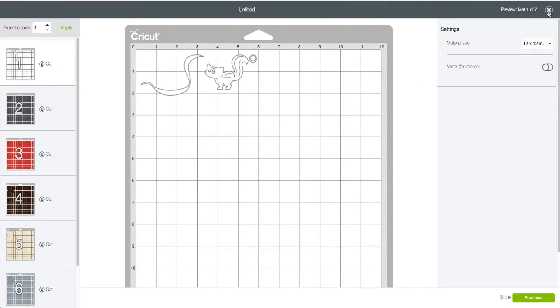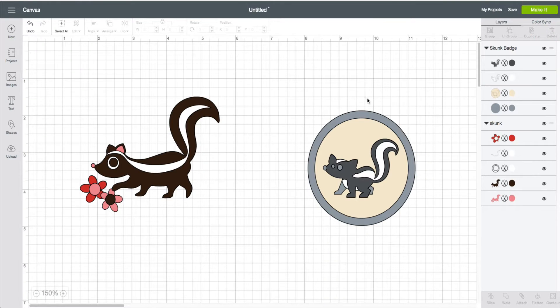Color Sync is a way for you to reduce the number of mats that you would need based upon the materials. So let's go ahead and take a look — how can we do this?